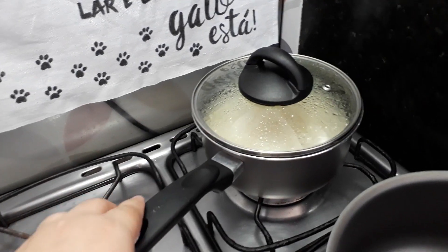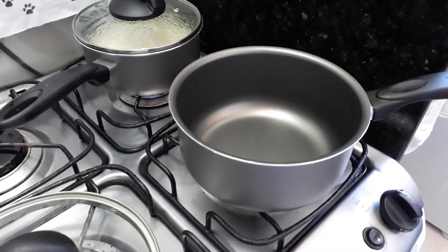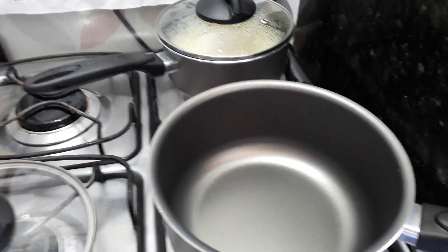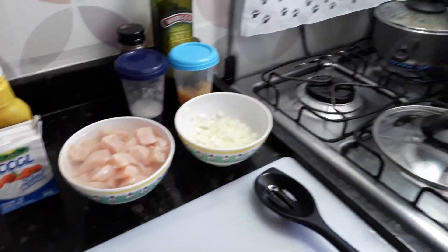Eu já coloquei o arroz ali pra cozinhar. O estrogonofe é uma receita super rápida, ótima pro dia a dia. Você faz o estrogonofe, um arroz branco e acompanha com batata palha. Aí não tem coisa melhor. Vamos embora pro preparo desse estrogonofe.